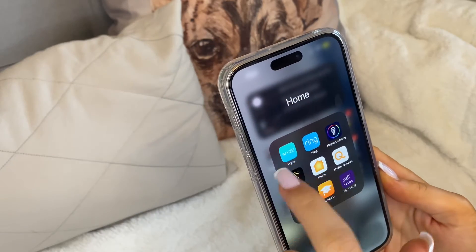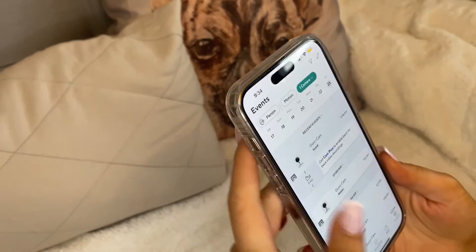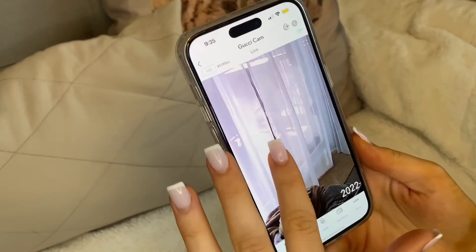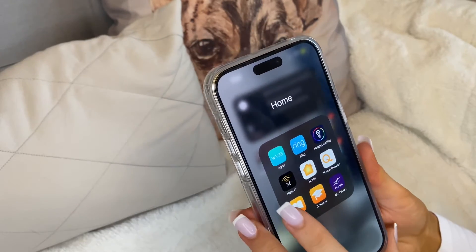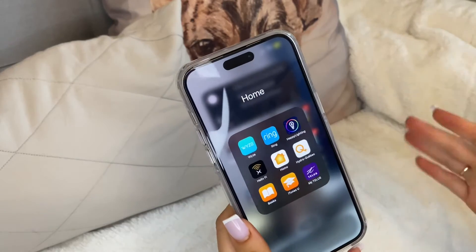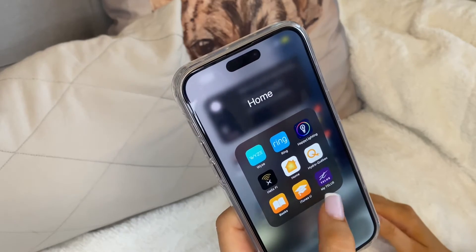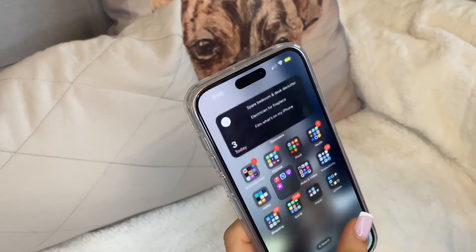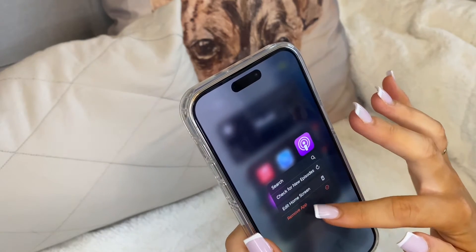In the Home folder I have Wyze — that's my Gucci cam. I can check on him live; right now he's in my bed, not his bed. Ring is my doorbell camera, Happy Lighting controls my kitchen lights via app, Helix 5 is my Wi-Fi, and the Home app is there in case I get compatible devices. I also have Hydro to pay my electricity bill, Telus since that's my provider, and the Music folder has the Music app, Shazam, Podcasts, and iTunes Store.